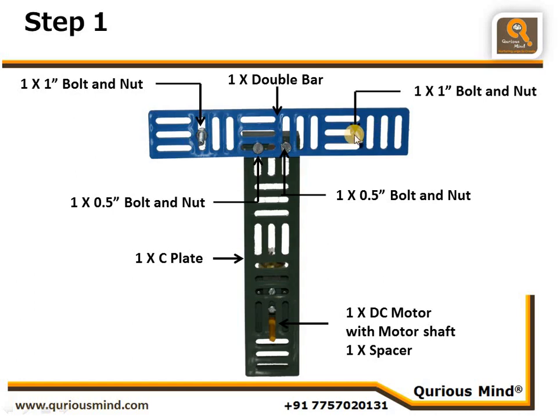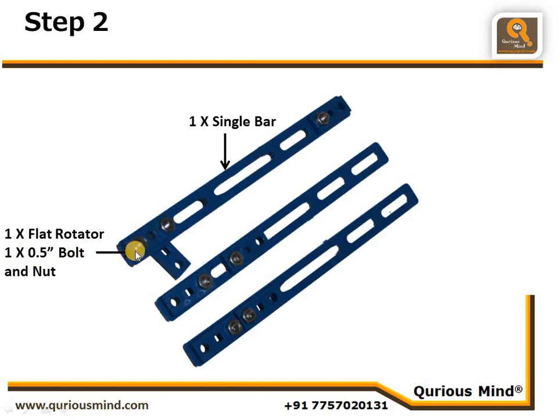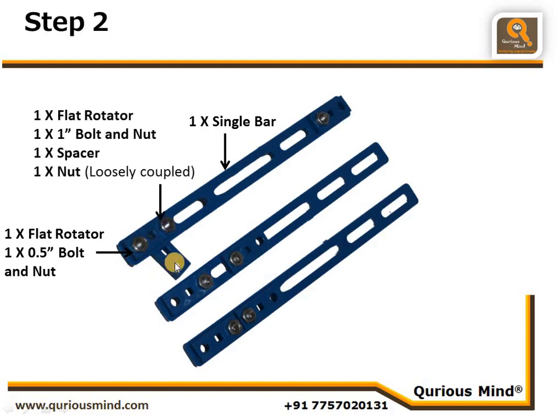Step two: we create three single bar assemblies. We take one single bar and at one end connect a flat rotator using a 1.5-inch bolt, tightly connected. Then we take one more flat rotator, insert a one-inch bolt and nut through one of its circular holes and connect tightly. We then put one spacer onto that bolt and insert it through the second hole of the first flat rotator.